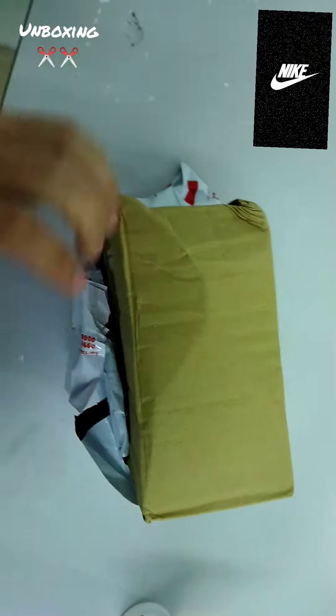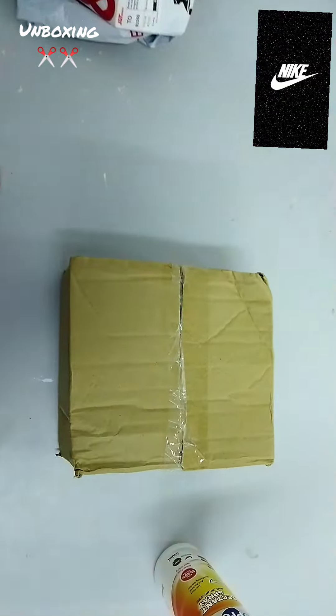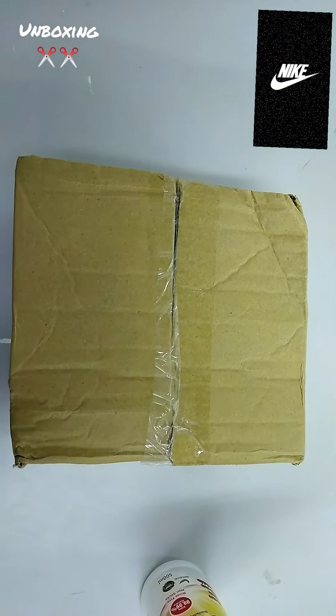Shaking it out — it's a bit hard to get it out of the box, but there we go, baby!